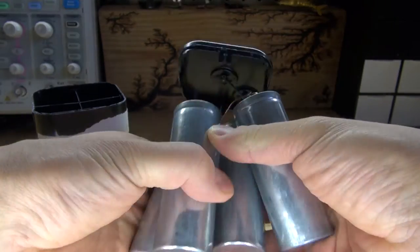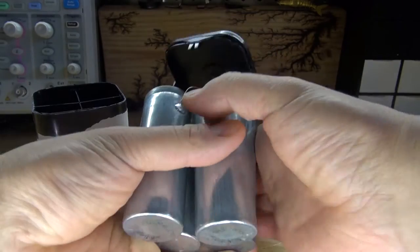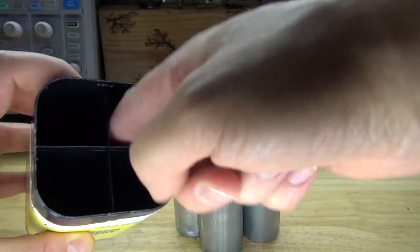It looks to me like the metal may contain zinc, and the interior may contain manganese dioxide. It also looks like there are carbon electrode rods inside. How interesting — four little pockets inside the housing.